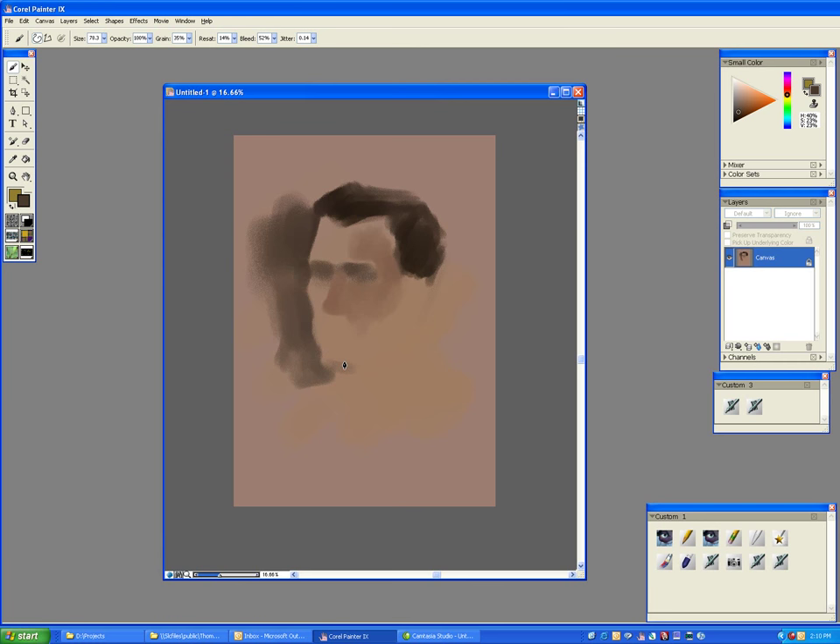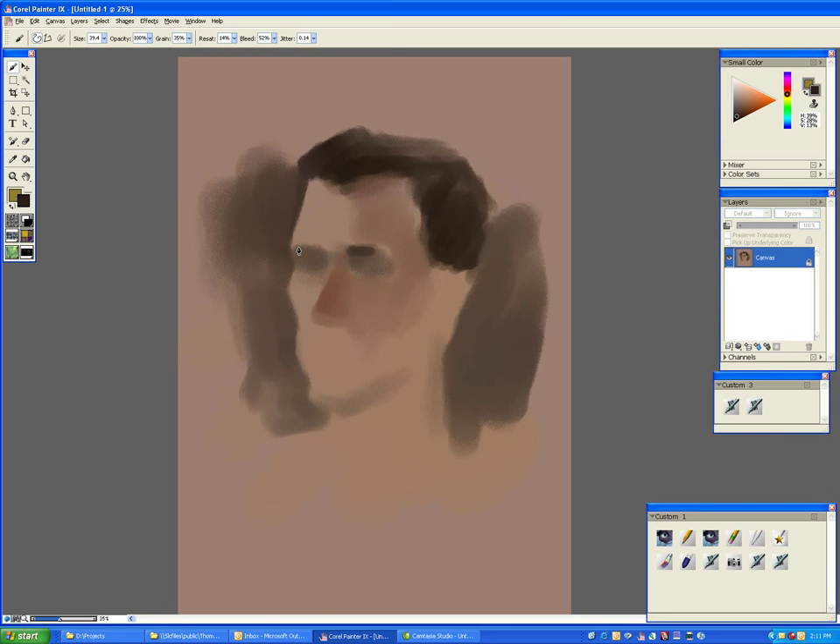Believe it or not, in this mess of birds here, there are four of them. There's one hidden under there and they're little babies, just a couple of weeks old. I thought you might enjoy seeing these. I borrowed these from Diana Schaefer, the bird lady here in Muncie, to show you.